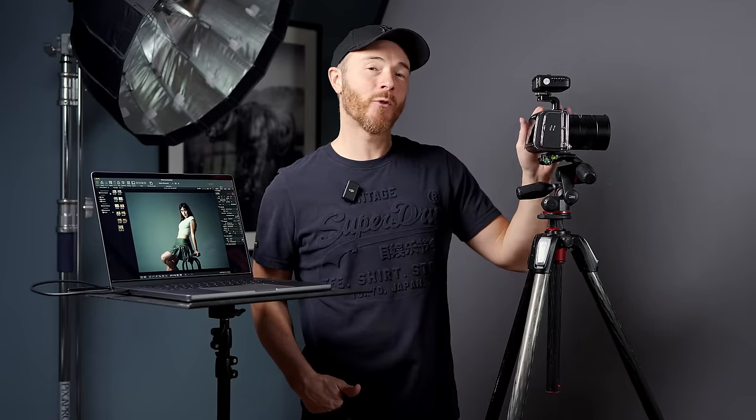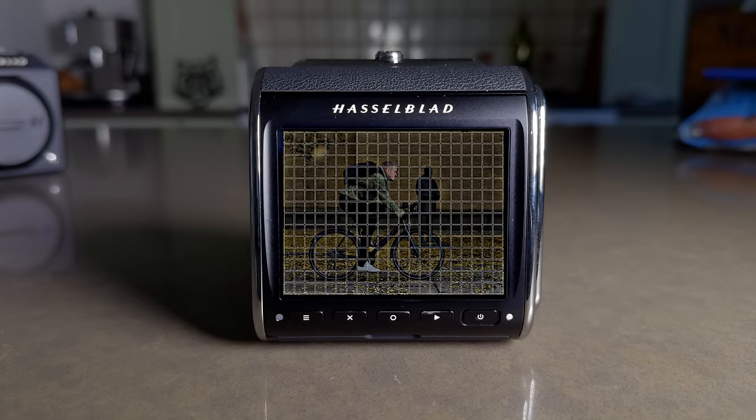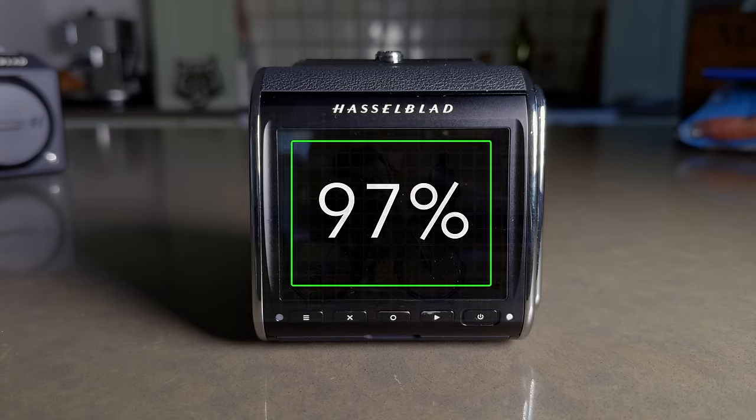When I first heard that number, I thought, surely they mean billion. Nope. Trillion. The autofocus system on this camera uses phase detection, which simply put, splits the image into two — when the two images align, the camera has gained perfect focus. The PDAF system has 294 focus zones, covering 97% of the focus area.